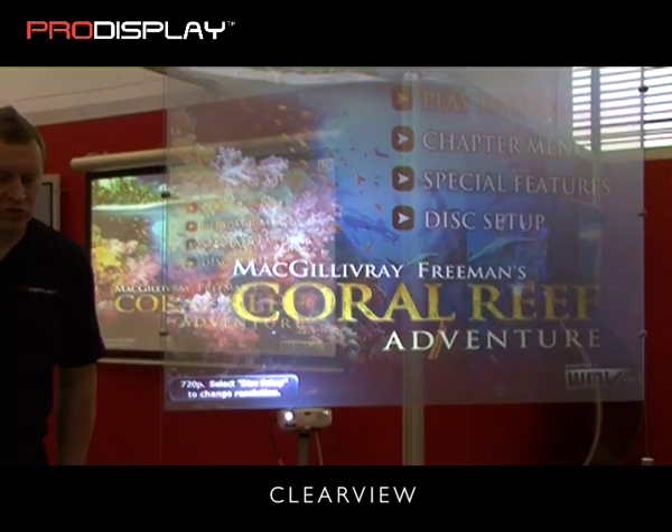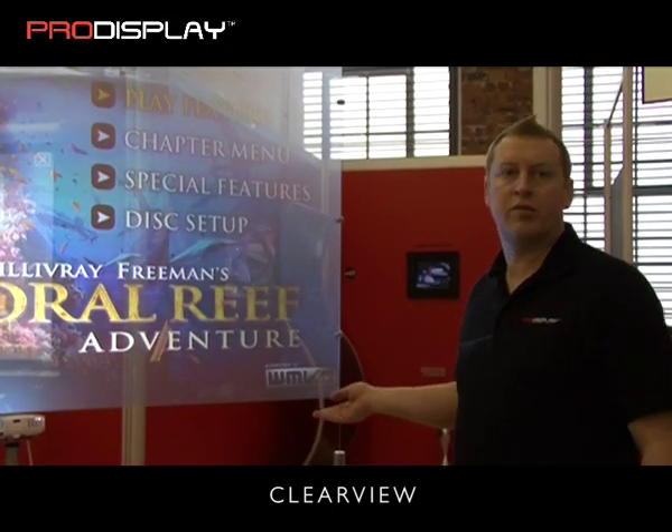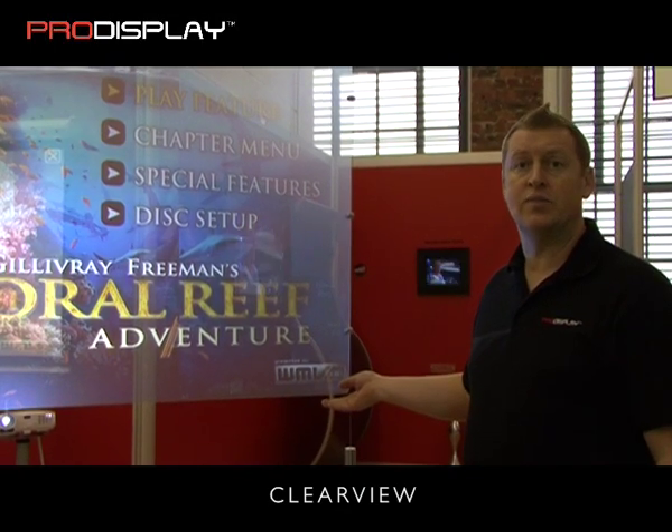Just like the high gain screen and the pro diffusion screen, this is available in screen sizes from 30 inches up to 134 inches — that's up to 3x2 meters.